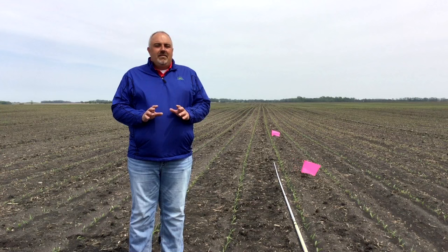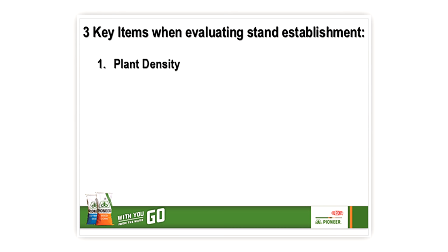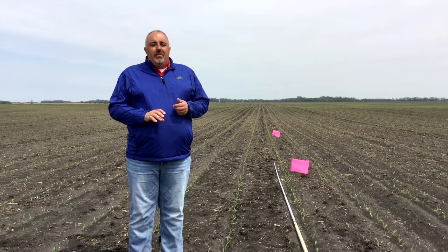When assessing the quality of your stand establishment, there are three key things to evaluate. Number one, plant density — what was your final stand in terms of plants per acre? Number two, plant spacing — was your planter performing as you expected it to? And then third, plant uniformity — are you seeing uniform emergence and consistent plant growth across your field? Today I will focus on the first topic: plant density.